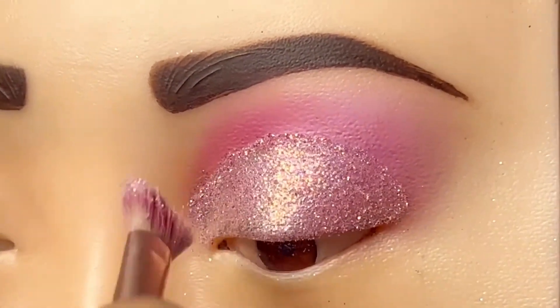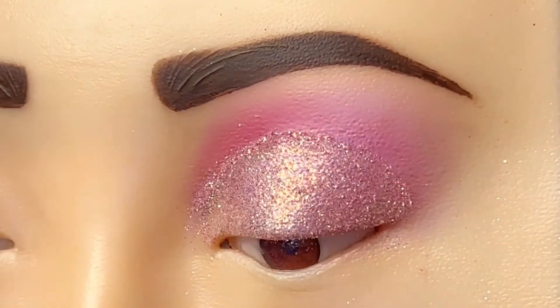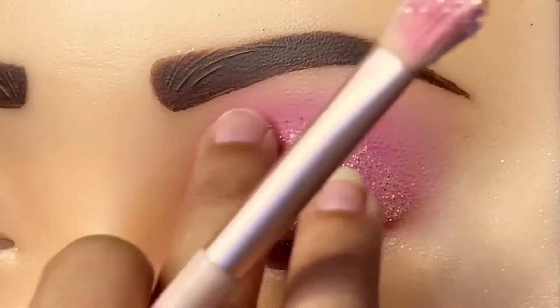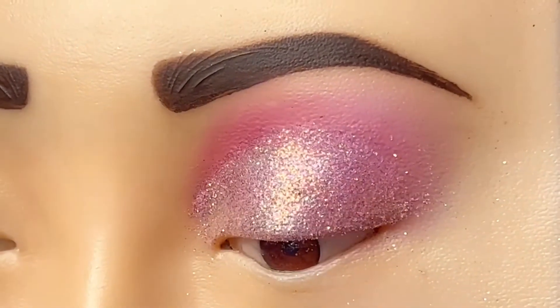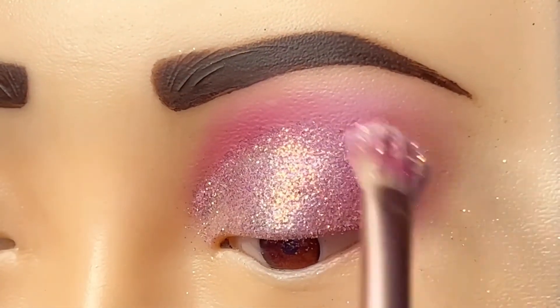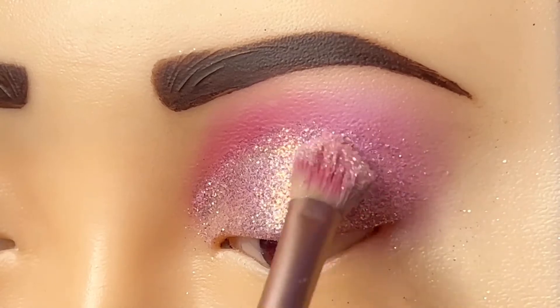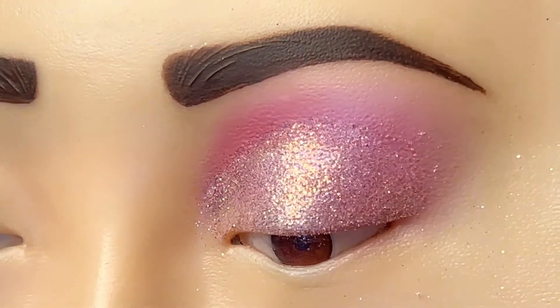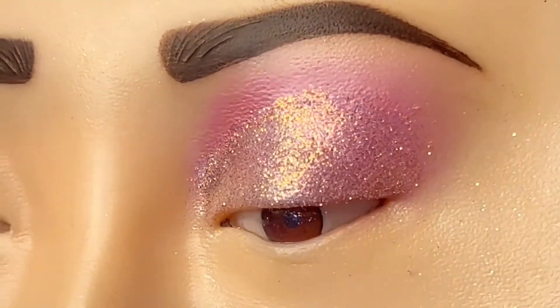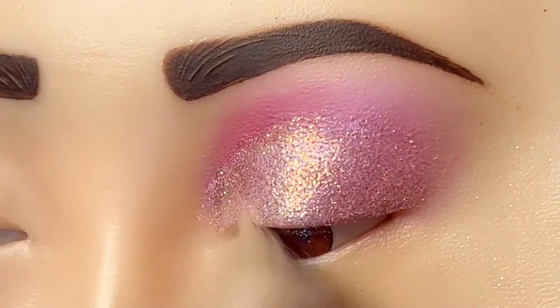The glitter part is removed from the brush. Use your finger and mix the eyeshadows with glitter. Then we will wipe it with the brush.